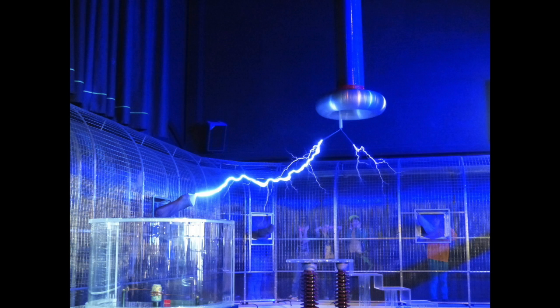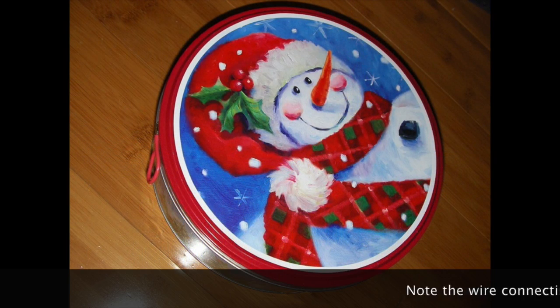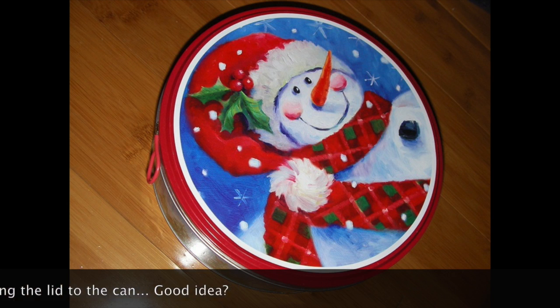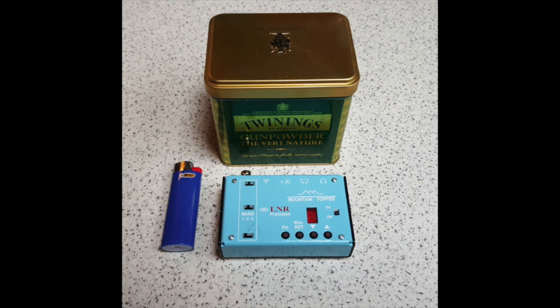So in this image, for instance, the people are protected from the high voltage from the Tesla coil by a metal cage. Personally I like cookie jars, because I get to eat the cookies of course. I also like tea, so for my Weber MTR, for instance, I use a tea can.